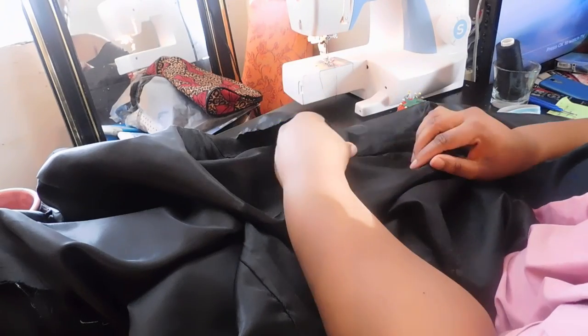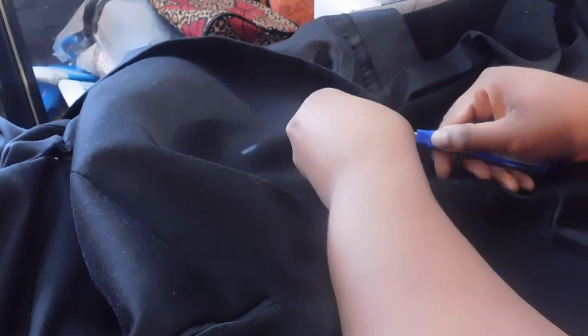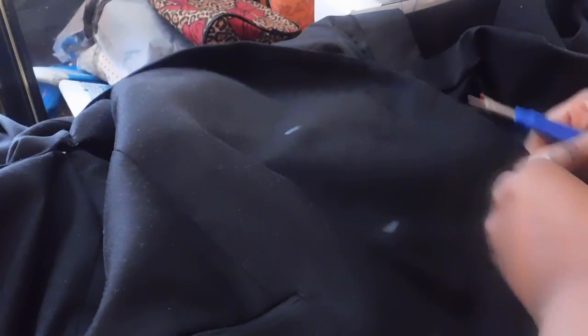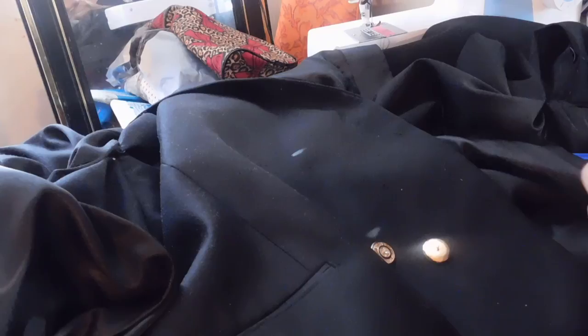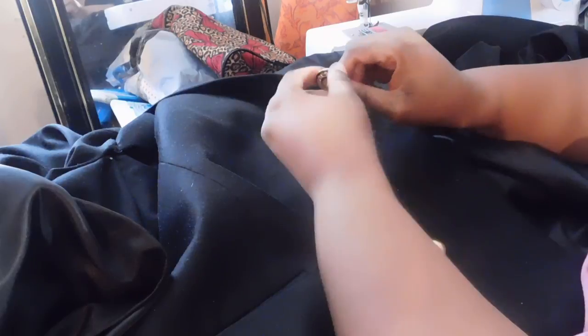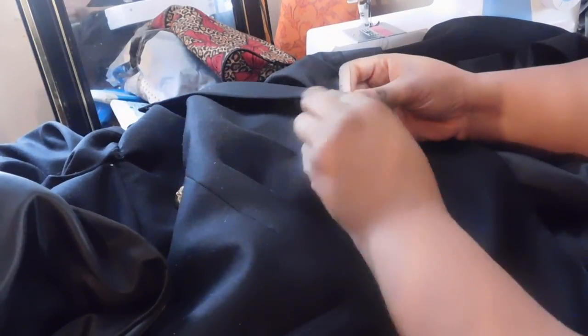Now I'm going to replace the two plain dull buttons that came with the blazer, and I'm going to replace them with these pretty gold buttons that have little crystals inside of them — real cute, so it catches the light. I put the blazer on overlapping it so that it kind of overlays and can be more closed like an actual blazer dress, and I just mark it with some marking chalk. Then I hand sew in these new buttons so that I can overlap it and wear it like an actual dress.